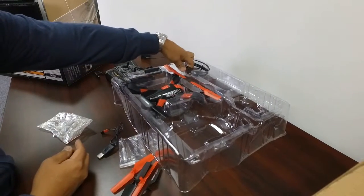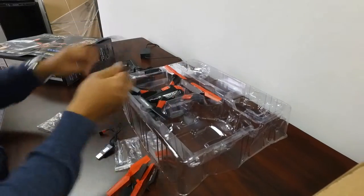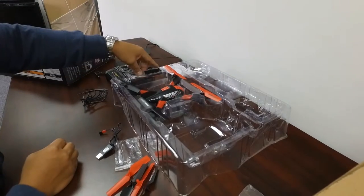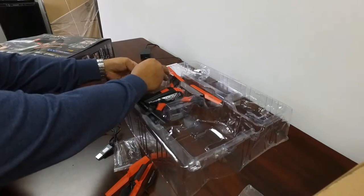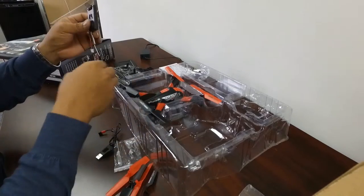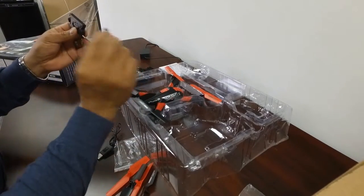Here are the prop guards — four of those. This looks like the camera. And it includes the micro SD card — 4 gig.